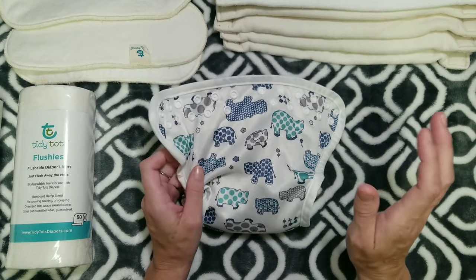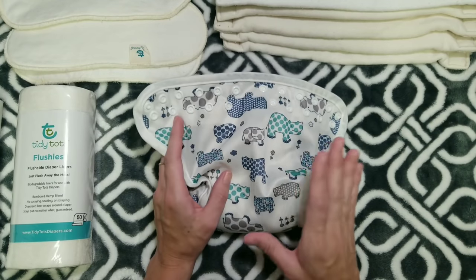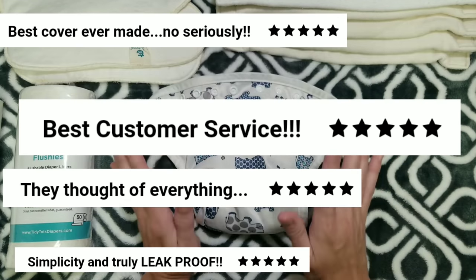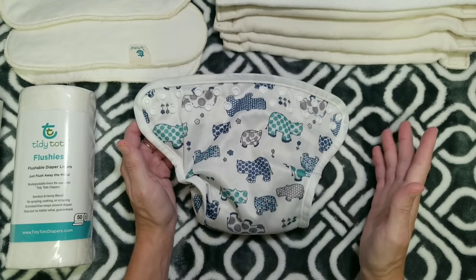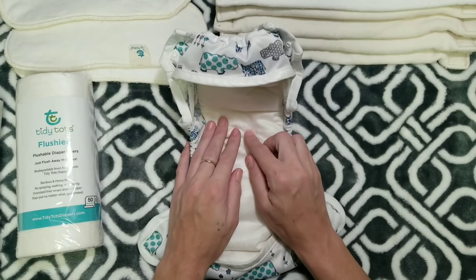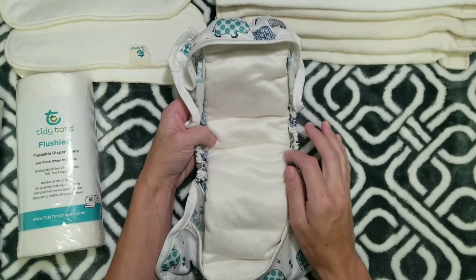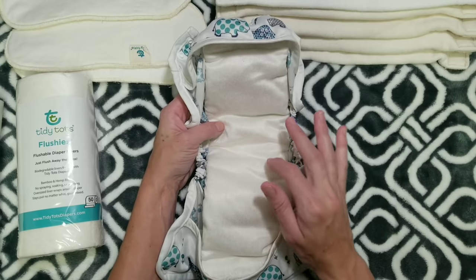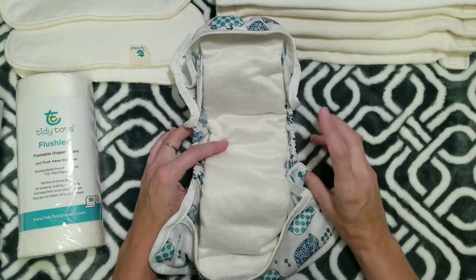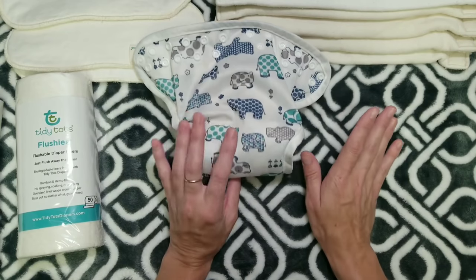I did a lot of research preparing for this review and read every review I could find online. Literally 99% were five-star, glowing reviews — just like mine. I would give this diaper five out of five stars without hesitation. The biggest things people loved: great fit, high quality, the Flushies liners, unbelievable absorbency, and many said this was the first system they experienced zero leaks with. Many people also said their babies struggled with rashes until they tried this system, and then no more rashes — excellent for sensitive skin or rash-prone babies.